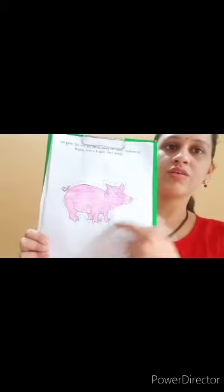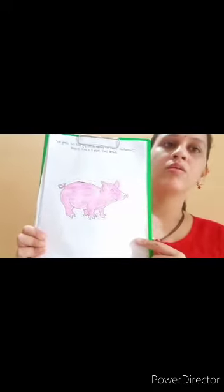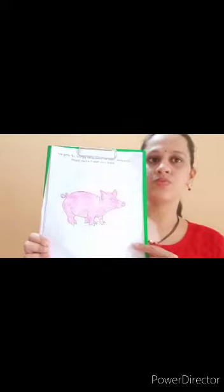Now we will cut the edge, cut the dotted line. But you don't use the scissor — please tell your mama to do it for you. See here, we have to cut like this. First I apply some glue over here like this.